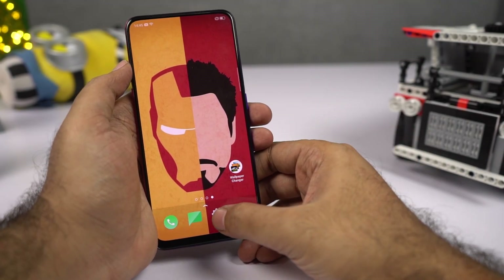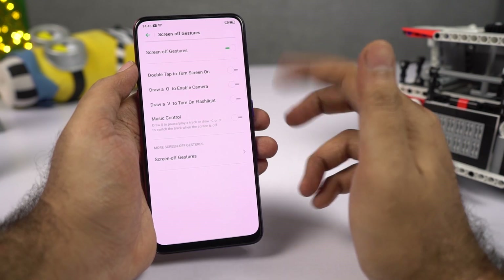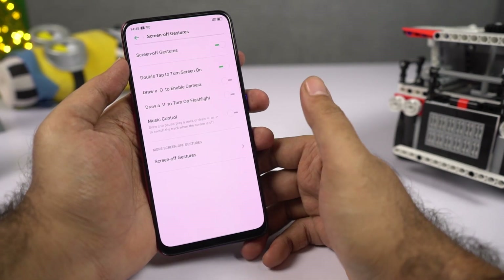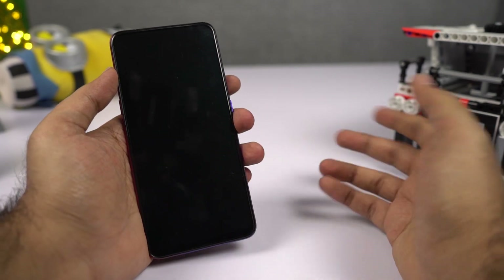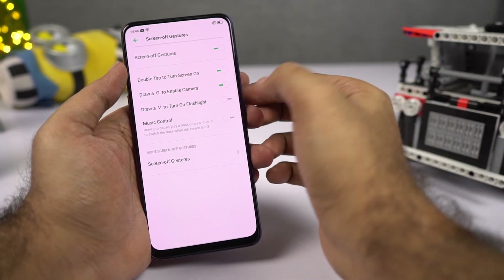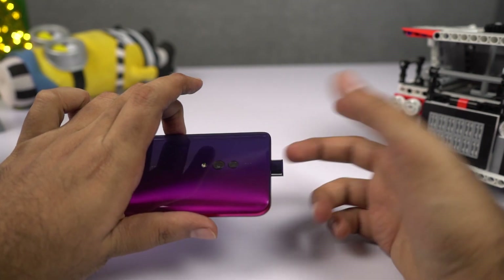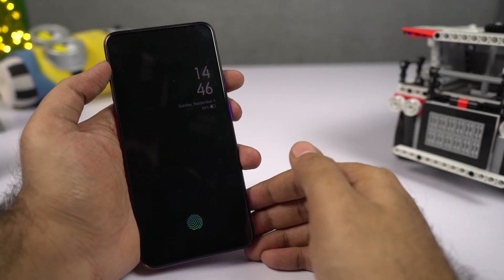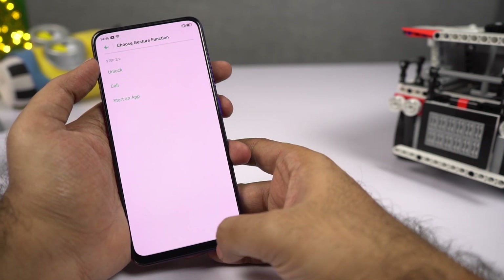Next, we have screen off gestures. Go to Settings, then select Convenience Aid, then select Gesture and Motion, and select Screen Off Gestures and enable it. The top four gestures are: double tap to wake, draw O to open the camera app, draw V to toggle the torch, and draw two lines to play or pause music — with greater-than or less-than signs for next and previous songs. You can also add custom shortcuts, like drawing a W to open WhatsApp.